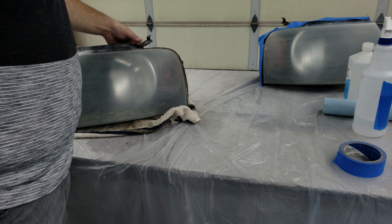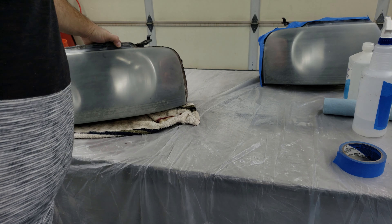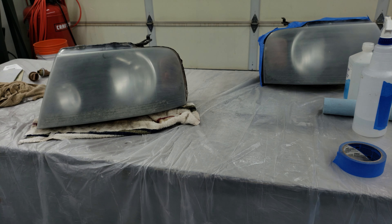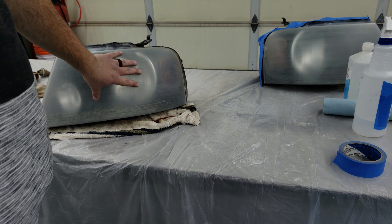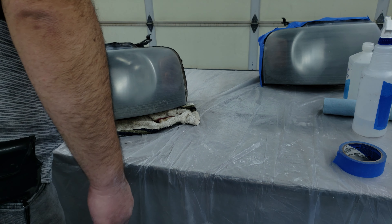Luckily for me, the headlights on this generation of F-150 are really easy to remove. And it's going to be a whole lot easier doing this job with the headlights off the truck, so that's what I'm going to do.